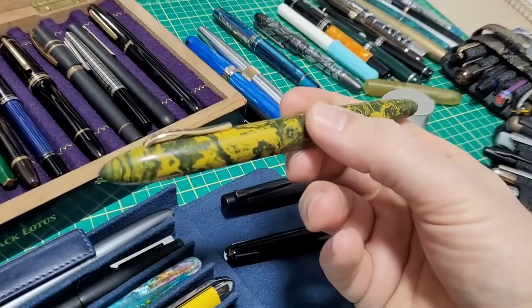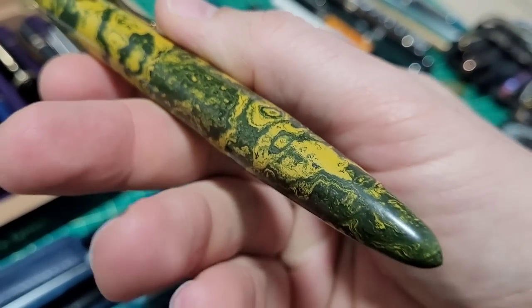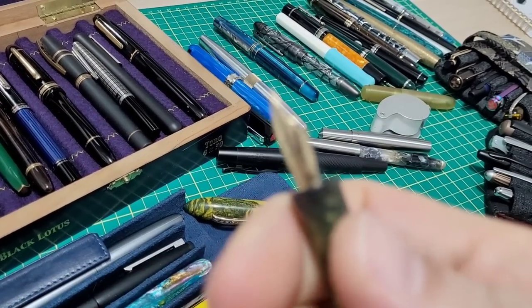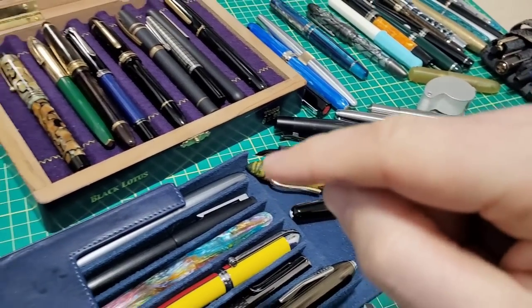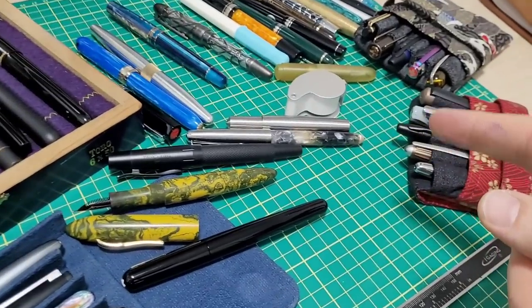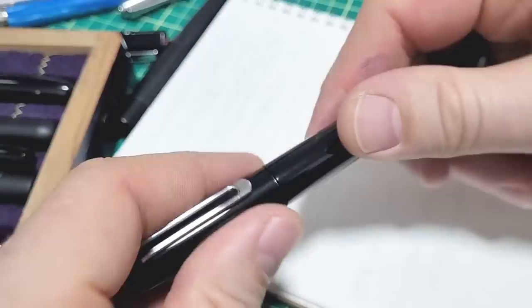But that lasts maybe five or ten seconds before I start inspecting and thinking about how this was made, what it's made out of, what did they do right, what did they do wrong. That is how my brain works. I'm going to go over that stuff today and give you a little insight. There are about five categories I go through mentally when I try to deconstruct and reconstruct a pen and evaluate it.